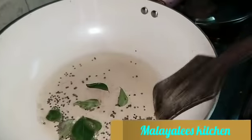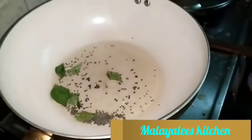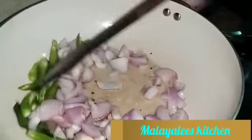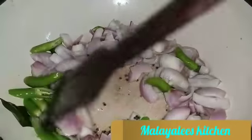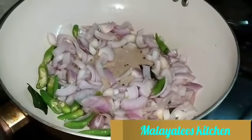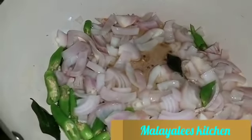Add some flour and add salt. We will put a knife in a pan.